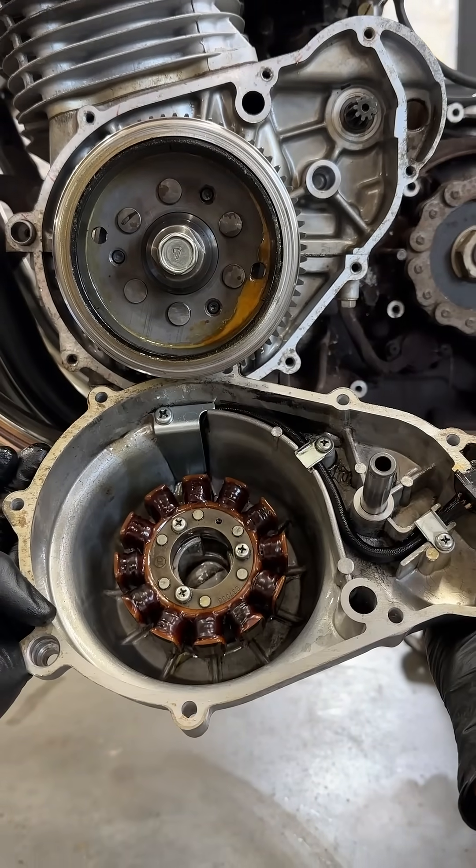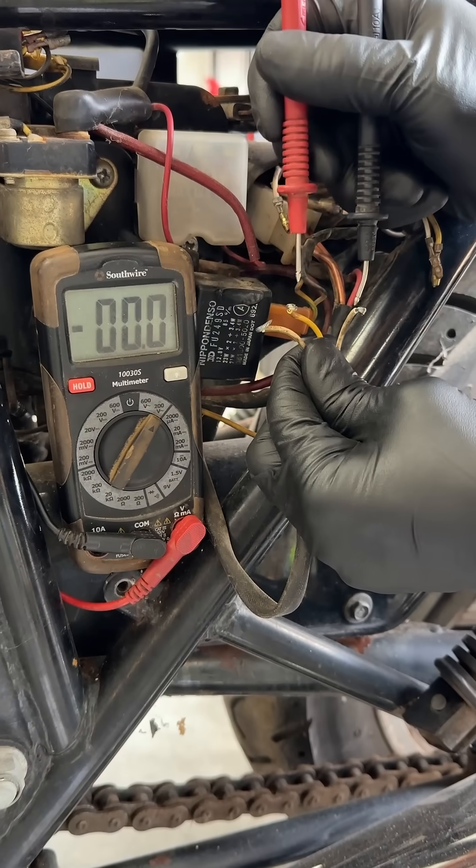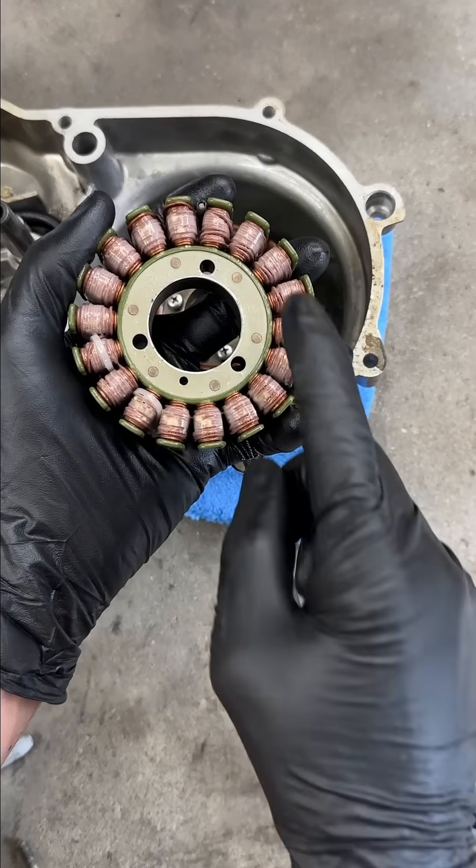Here's how to easily troubleshoot and update your charging system. When your battery isn't staying charged, first check the stator for AC between all three output wires. If one or more gives a low reading, then it's shorted out internally and needs to be replaced.